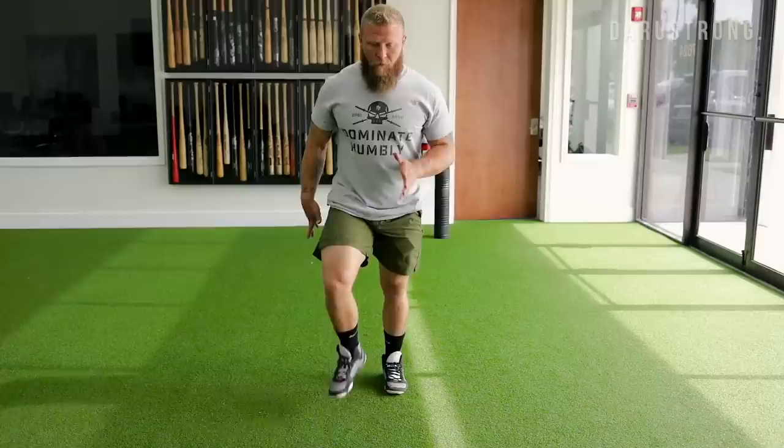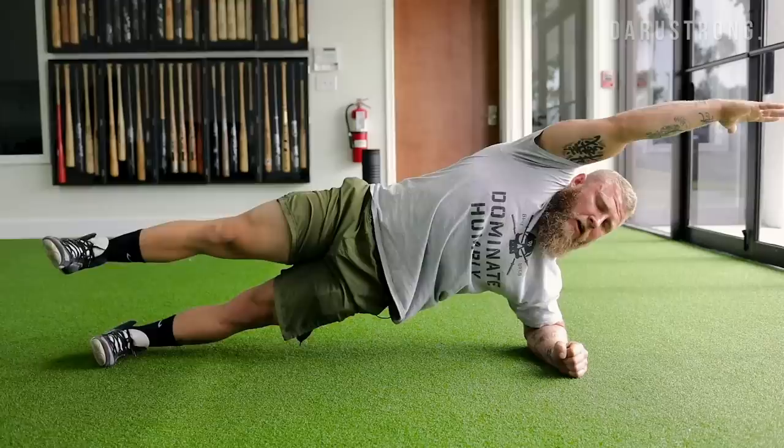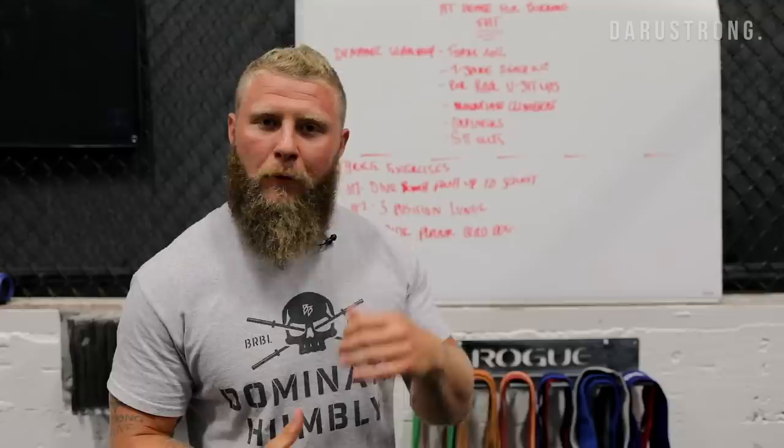The three exercises to enhance your ability to burn fat are: first, a dive bomb push-up to a squat; second, a three-position lunge; and third, a side plank bird dog. We're doing things from an athletic standpoint to move efficiently, and we're also throwing in high-intensity work to burn as much body fat as possible. The goal here is intent — maximal intent into each exercise.